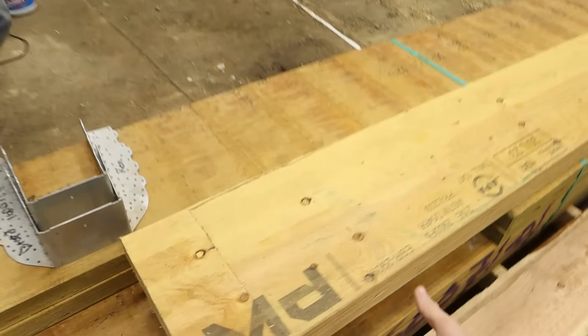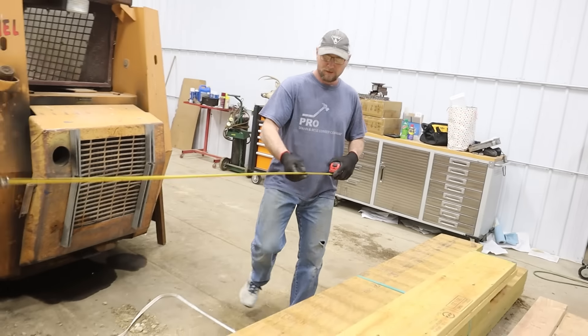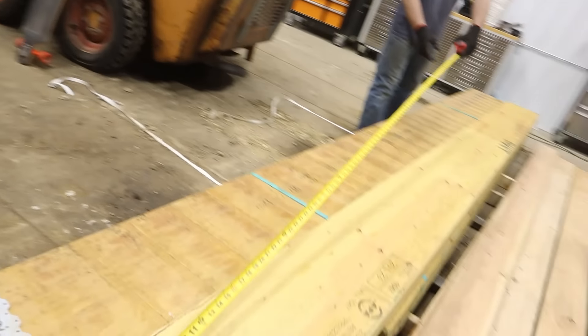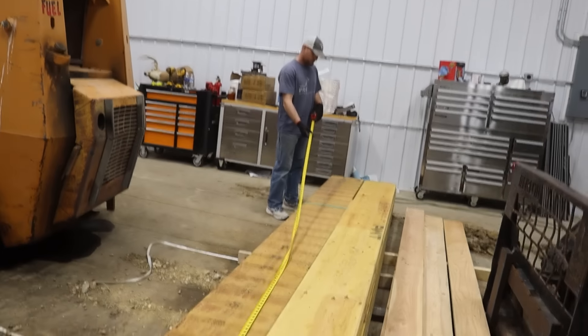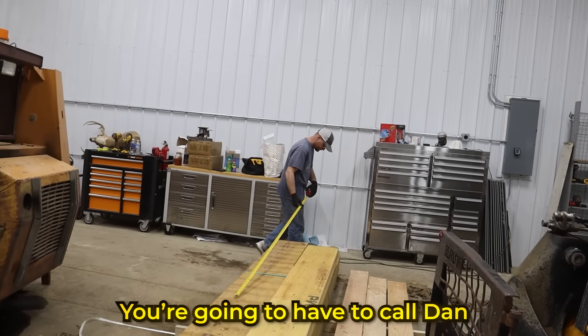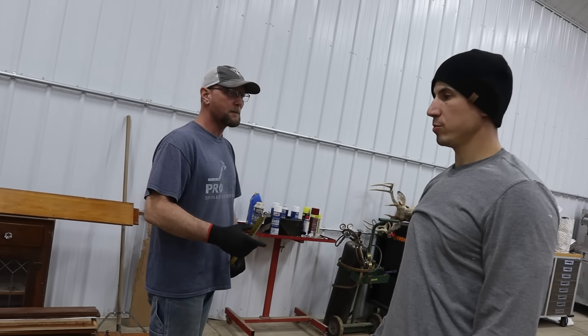I think these are the ones we need right here, Justin. Make sure these are long enough. They're not long enough. You're going to have to call Dan at the lumber yard. 176 and 3 quarters? Yes, 176 and 3 quarters. We need the board stretcher, Roman.